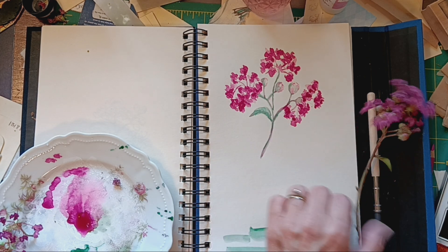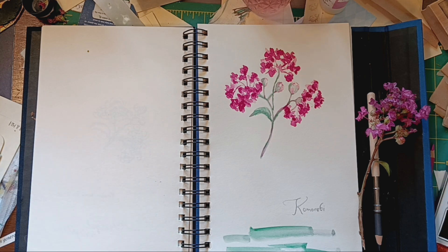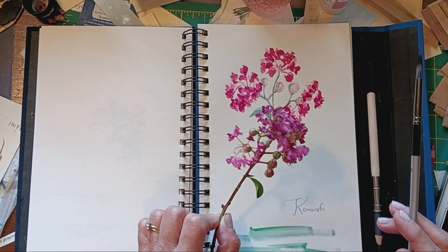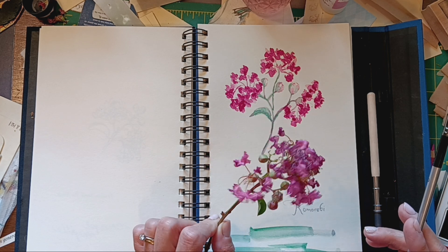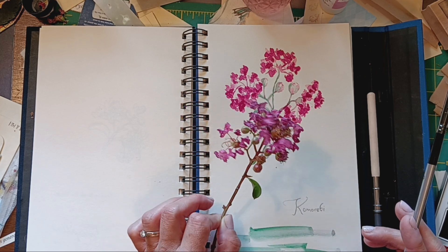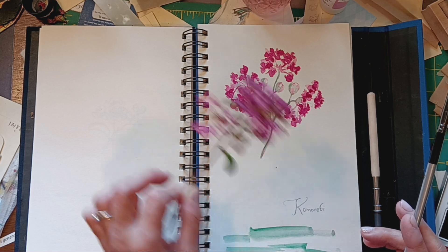This is the fourth way: watercolor. So instead of having a series of four, I did them already and I'll just show them to you. My channel name is Crepe Myrtle Journal and I have Crepe Myrtle blooming outside my window here in Arkansas. It's July, so they're in full bloom. I decided to draw one with pen, draw one with pencil, use colored pencils, and use watercolor.